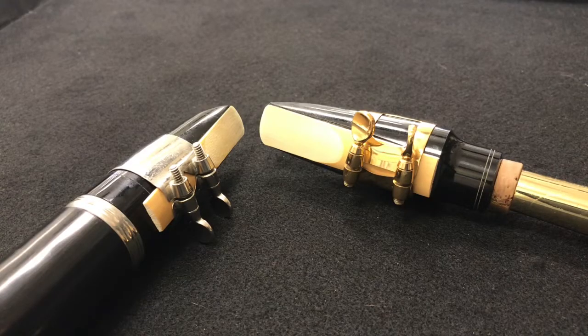Hello and welcome to the video. Today we're going to discuss the proper way to put our reeds on our clarinet mouthpieces and our saxophone mouthpieces.